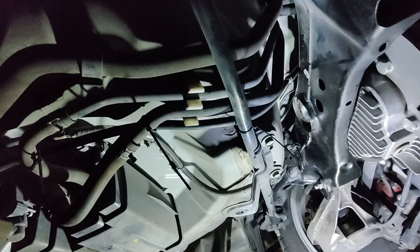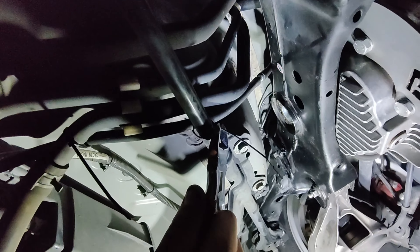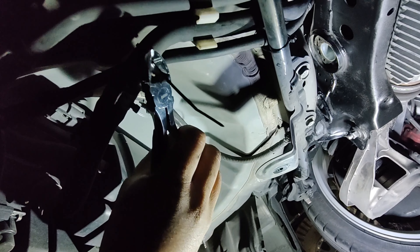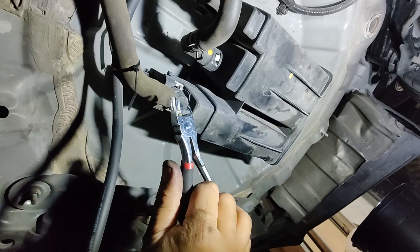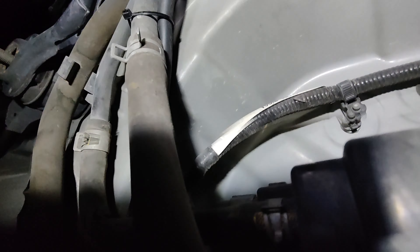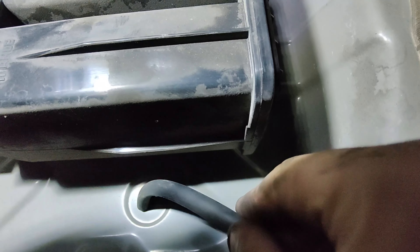I just ran the line and tie-strapped it to certain spots. Gotta love zip ties — these things are a lifesaver. Got one right there, and then got this one. Now just get the line and put it into this hole right here, just like this.